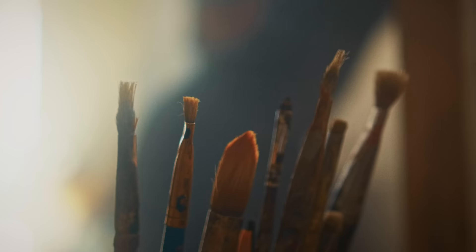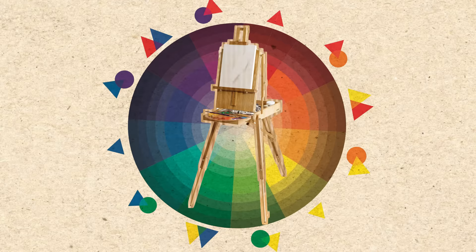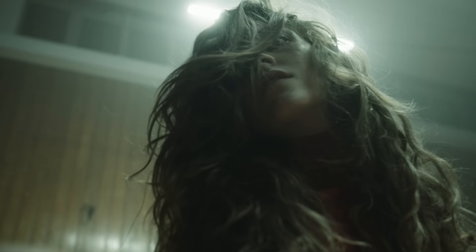A painter doesn't just sit down and create the most incredible painting. First, understanding the color palette, the paint brushes. Or a musician — first they do do re mi fa so la ti do. Same with dance: first your foundation, and on top of it, your style.